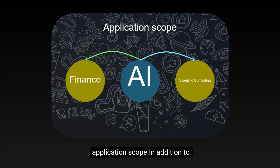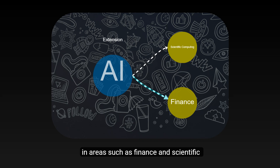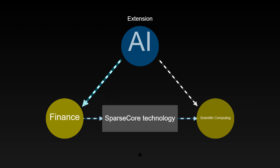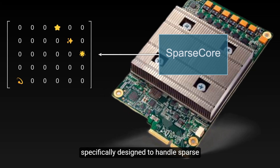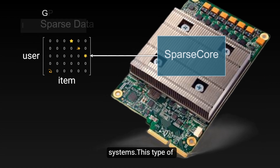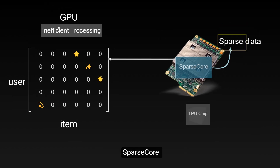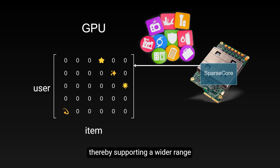Ironwood's technological innovation is not only reflected at the hardware level, but also in the expansion of its application scope. In addition to traditional AI fields, it can also support applications in areas such as finance and scientific computing. This is thanks to its enhanced SparseCore technology. SparseCore is a special component in TPU specifically designed to handle sparse data, such as user-item interaction matrices in recommendation systems. This type of data typically contains a large number of zero values, which traditional processors handle inefficiently. With enhanced SparseCore, Ironwood can process this type of data more efficiently, thereby supporting a wider range of application scenarios.